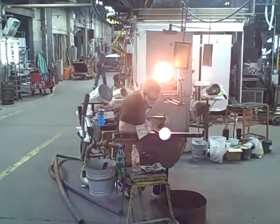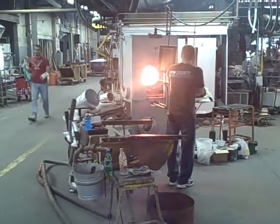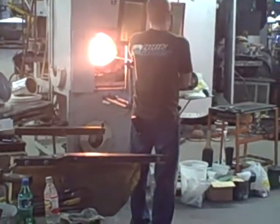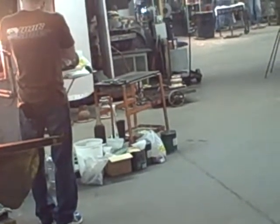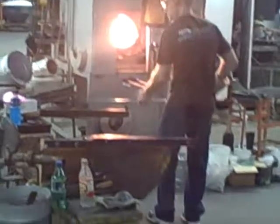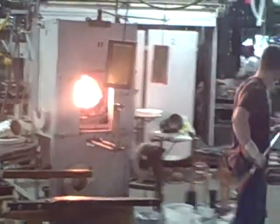Swirl through the second part. Swirl through the third part, on the other side. Now these are what they look like before you do blow them into shape.